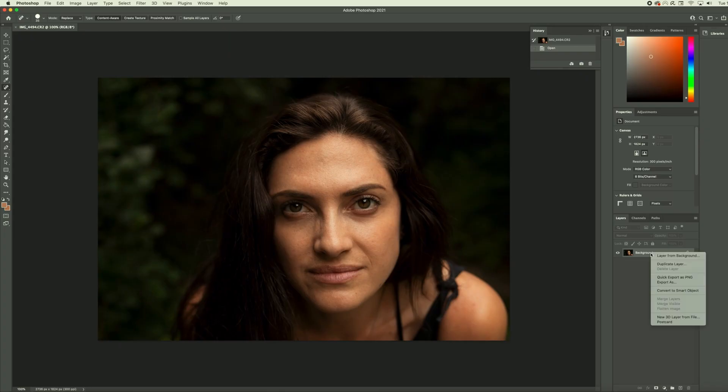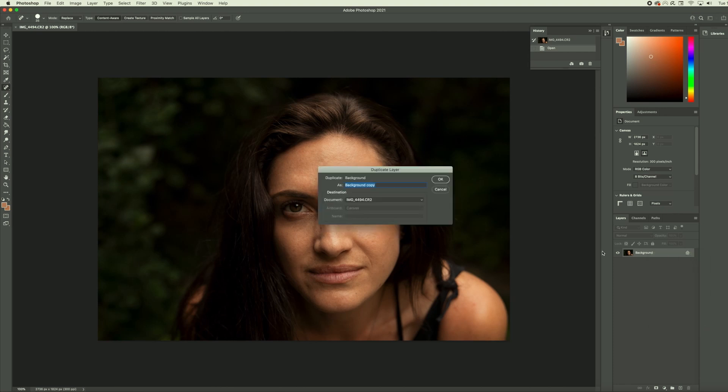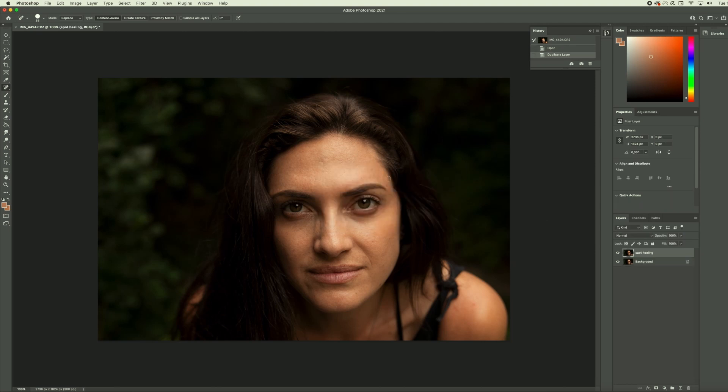We are going to duplicate a layer before we start editing our photo at all. This is a way that we can retouch in a non-destructive way — if we ever need to go back to the original, this is how we'll do it. So don't forget to duplicate your layers. I'm going to right-click and duplicate layer, and I'm going to name this 'spot healing.' I like to keep names concise so I know exactly what the layer is and what I did on it. Click OK and now we're going to work on this layer.